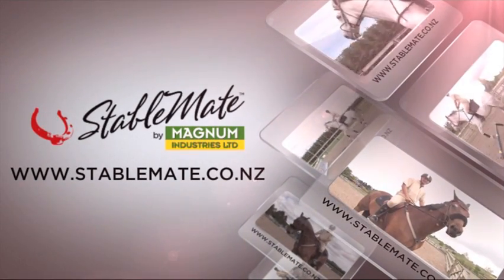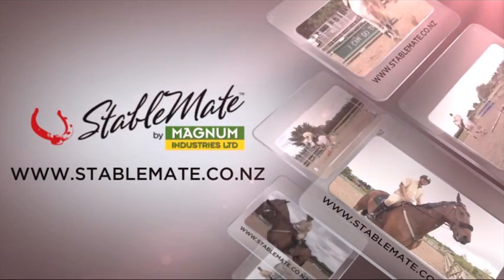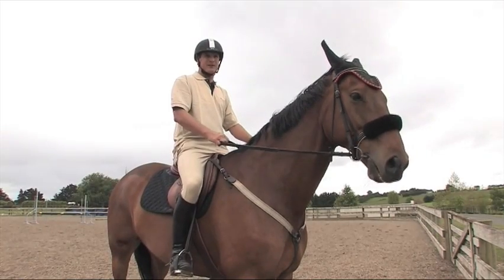StableMate by Magnum. Kitset Stabling Solutions. Hi, I'm Edward Bullock, Grand Prix Showjumper.